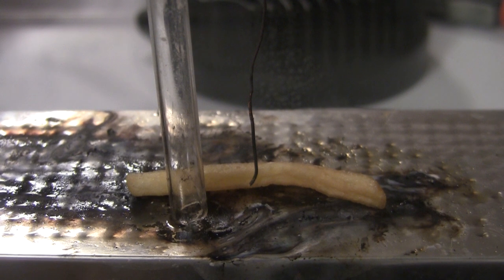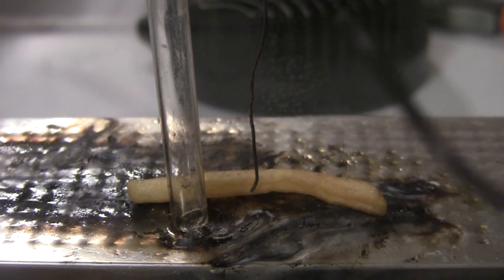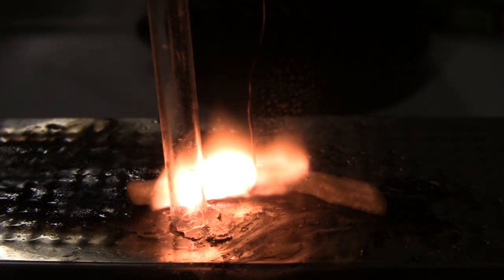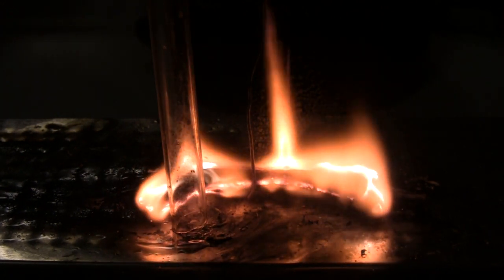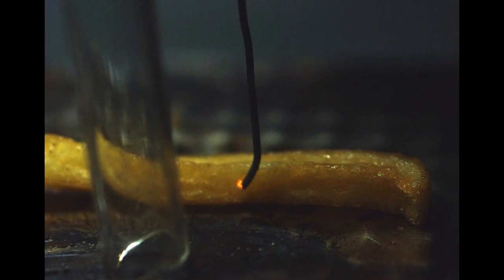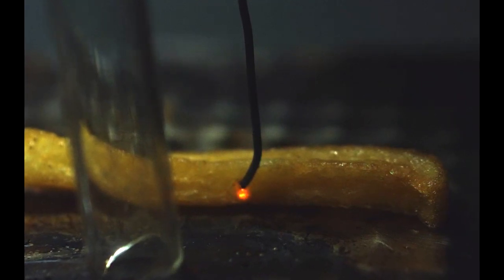Now all we need to do is arm the ignition coil — like that. Touch it onto the wire. There you go. So that's what a french fry with pure oxygen looks like. You can see that it gets pretty toasty.